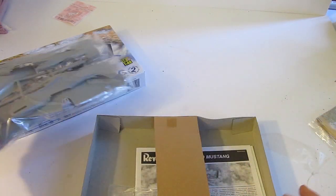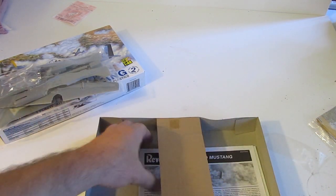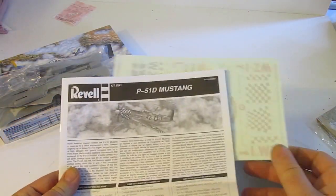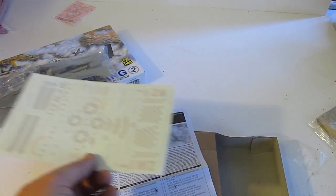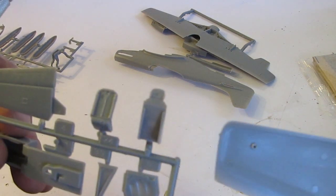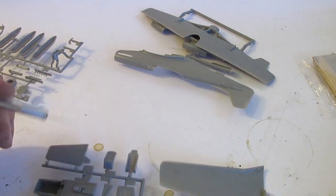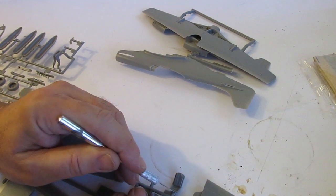In the kit you get all the plastic parts, some clear plastic parts — those are the glass in the cockpit — the directions, which include a little bit about the plane and step-by-step instructions on how to build it, and the decals. All the parts are numbered right on the sprue. The sprue is that excess plastic that holds it all together, and you cut the parts off the sprue following the directions.